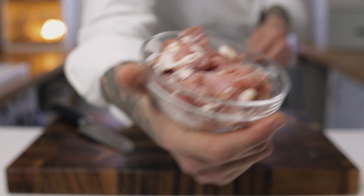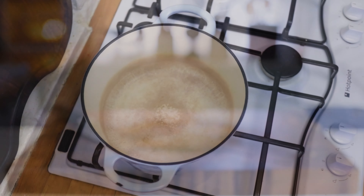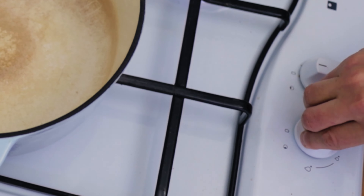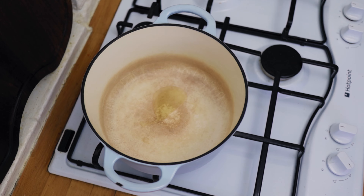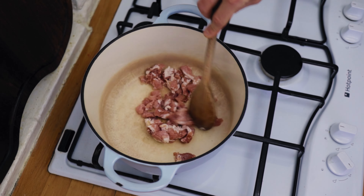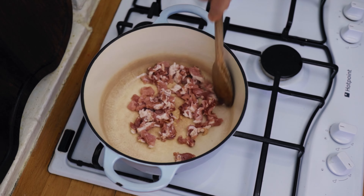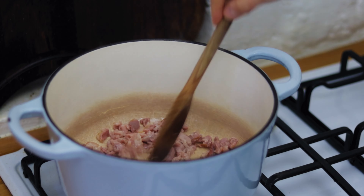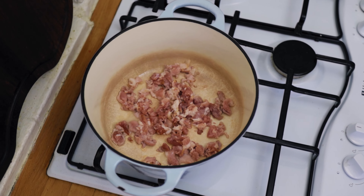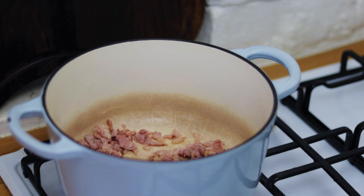Once you have your onion, ham, and smoky bacon diced up, we can begin to cook. I like to use a saucepan or a Dutch oven. Pop it onto a medium to high heat, add a nice splash of olive oil, and then the first thing is to chuck in your bacon. Get a little bit of color on your bacon and render out a little bit of that lovely bacon fat. Using the smoky bacon doesn't give it a strong bacony flavor — it just gives it a nice hum and a really good base to the soup.